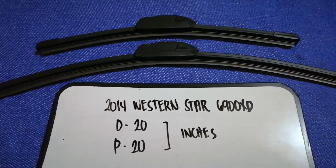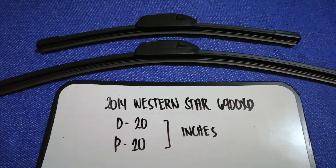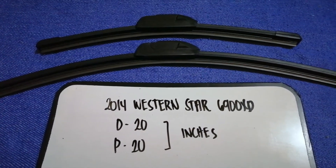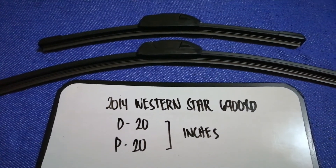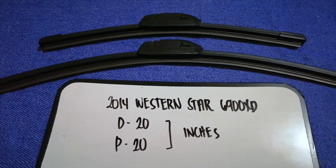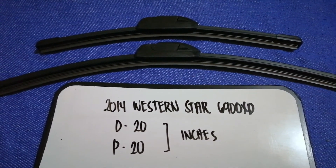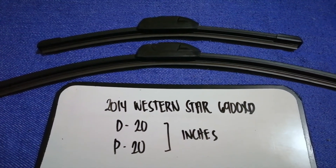If you are looking for the wiper blade replacement size for your 2014 Western Star 6900 XT, I have already looked it up — just check the video description and I will try to leave the info there as well. The wiper blade replacement size for the 2014 Western Star 6900 XT is 20 inches for the driver's side and 20 inches for the passenger side.